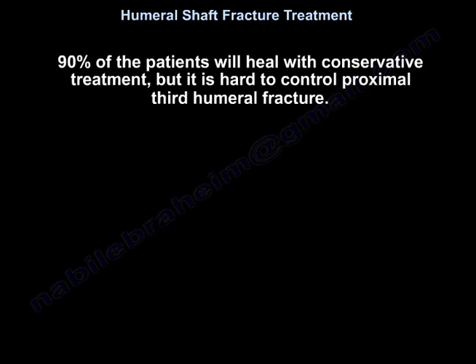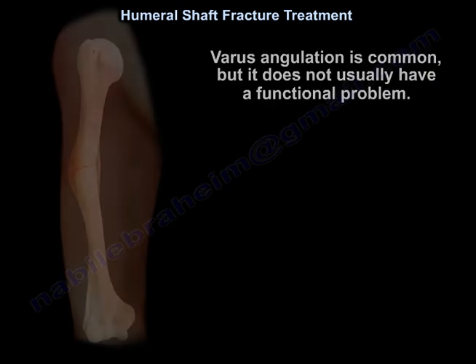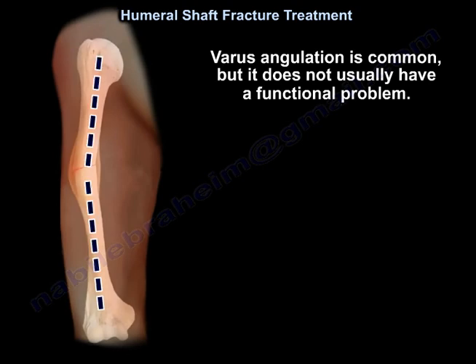Ninety percent of patients will heal with conservative treatment, but it is hard to control proximal third fractures. Varus angulation is common but usually does not cause a functional problem.